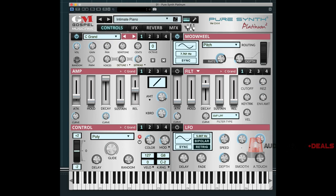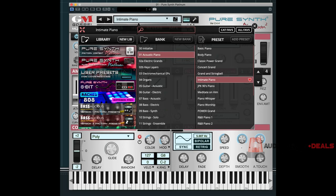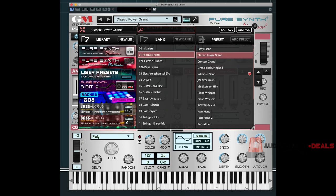I imagine that's what Drake's piano sounds like in his home — really cool sound. Let's try another one quickly, maybe the classic power grand. You may already have plenty of piano sounds but these definitely have a lot of character to them that lend themselves easily to making great music. Here's another one I really liked: the warm piano bed.